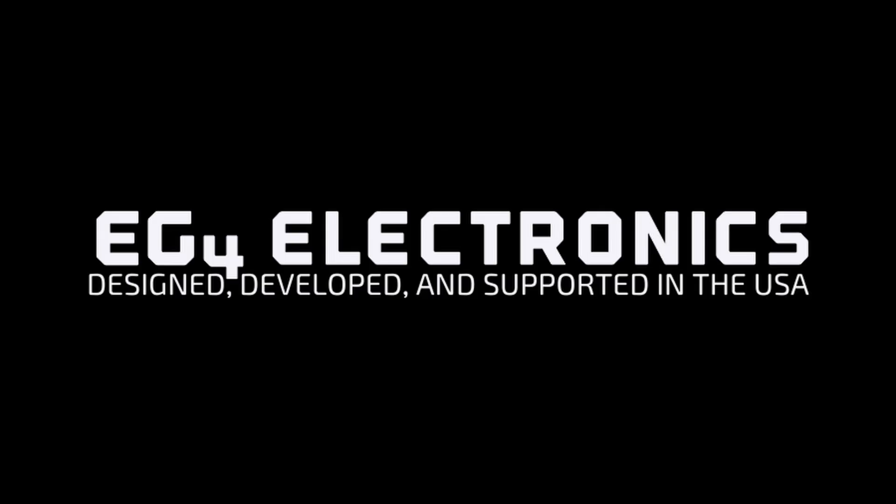If you have any additional questions, reach out to the EG4 technical support team. I'm Josh with EG4, and thanks for watching.